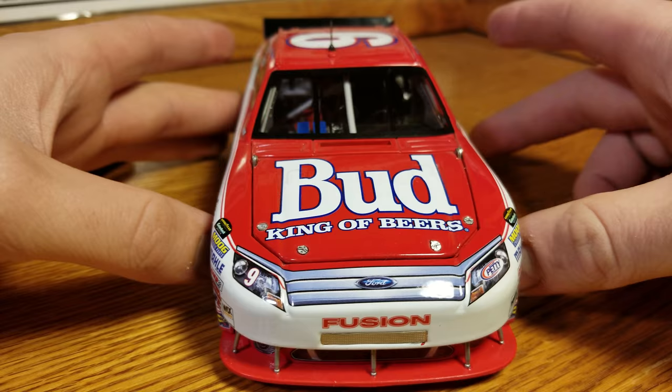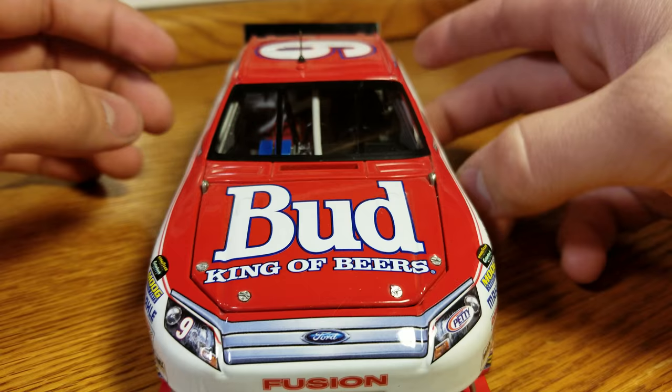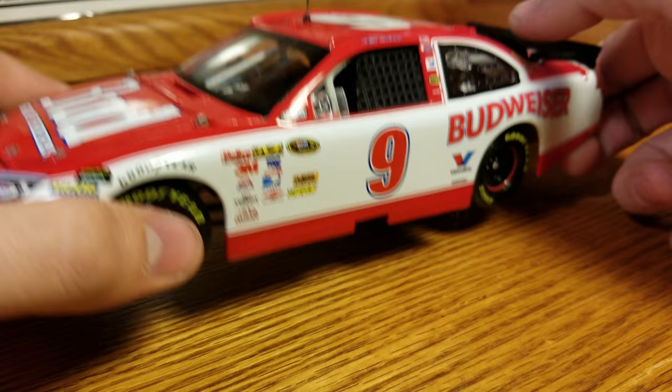On to the front — Budweiser Ford Fusion. We've got the splitter with the little braces up in the front here, and you can see the metal braces up there for the cab. The paint scheme is very plain. It's a throwback, so it's not meant to draw your eye in and really shock you — it's meant to just pretty much bring back some nostalgia.